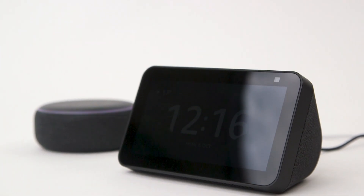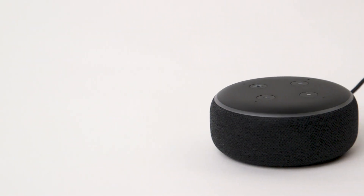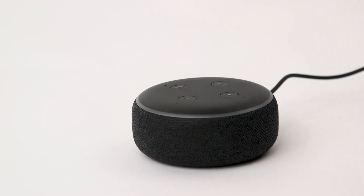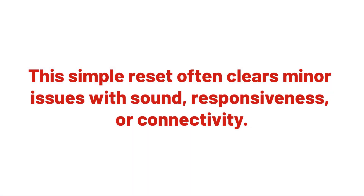The first thing we recommend is a soft reset of the device. Firstly, unplug your Echo device from the wall socket. Next, leave it disconnected for around 10 to 20 seconds. Then plug it back in and wait for it to power up. This simple reset often clears minor issues with sound, responsiveness or connectivity.